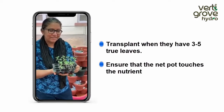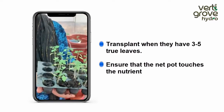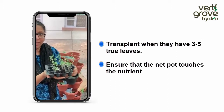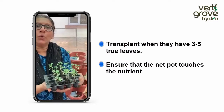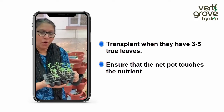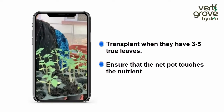Hello, these are tomato seedlings. As you can see, they have two leaves, and tomato seedlings of this size are ready to be transplanted to VertiGrow. You can either grow the seedlings from seeds that we provide you, or you can get seedlings of this size from your local agricultural shop.